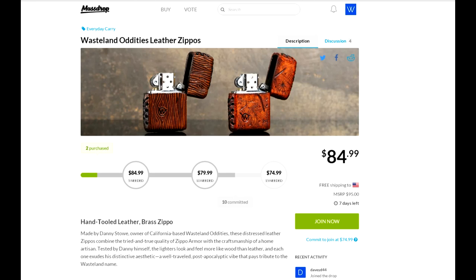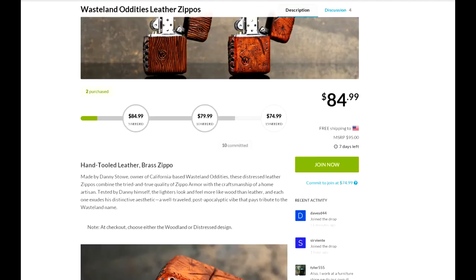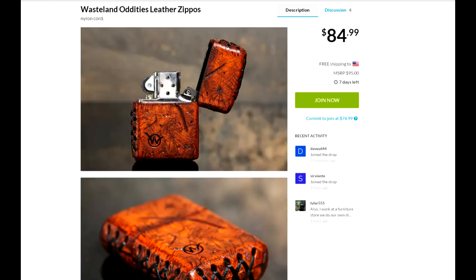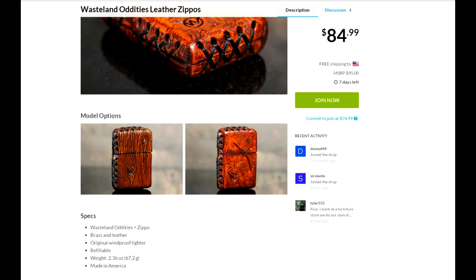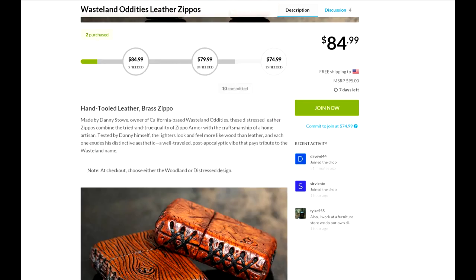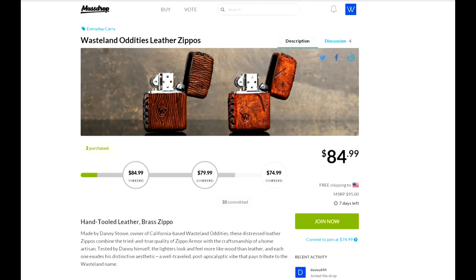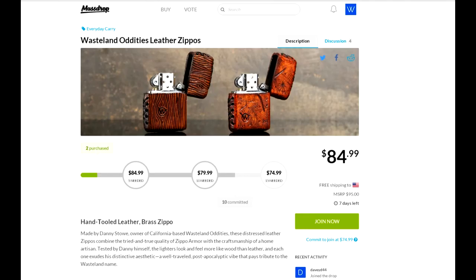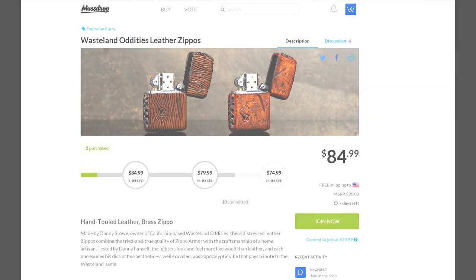When I saw this I wanted to make sure any Zippo fan gets a chance to get one. I don't see anything saying there's a limited amount available. The link will be in the description and the pictures will be at the end of the video. This is basically for anybody who's a Zippo fan — they might want to take advantage of this deal. Massdrop.com, the Wasteland Oddities leather Zippos. Take care and I hope you enjoyed!